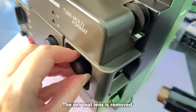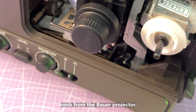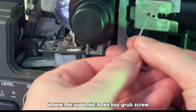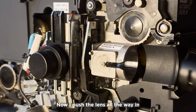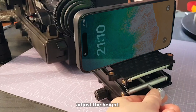The original lens is removed, as is the spring behind it in the shaft. Here I remove the focus knob from the BOA projector. Now you can see the M3 thread, where the supplied Allen key grub screw is inserted to fix the lens. Now I push the lens all the way in and support the mobile phone with a small lifting table, which allows me to easily adjust the height.